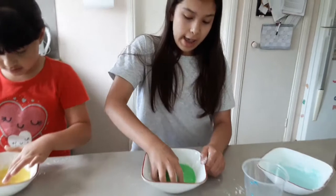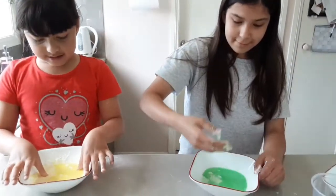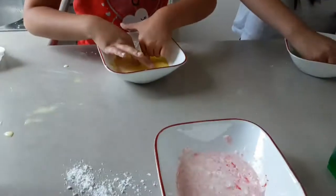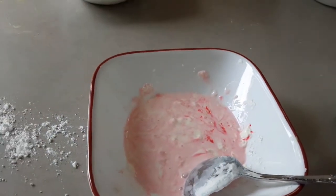Okay guys, when you're adding the water, you have to make sure you're doing it gradually so it's not too liquidy. Oh my gosh, that's the bottom — it's very hard. Oh, it looks pink to me.